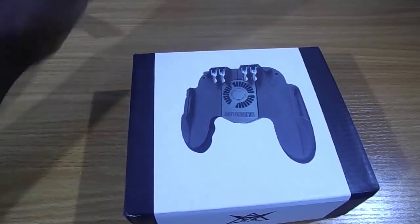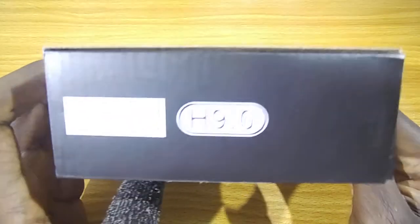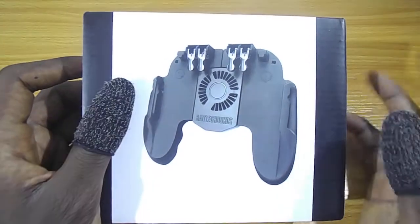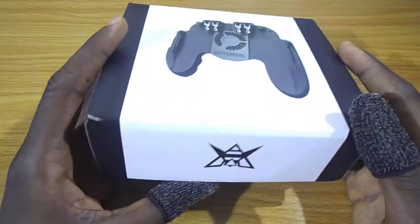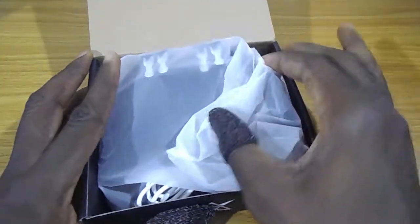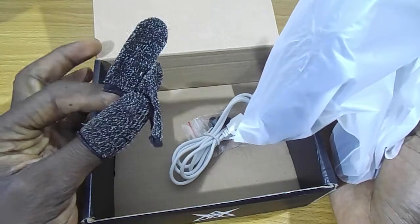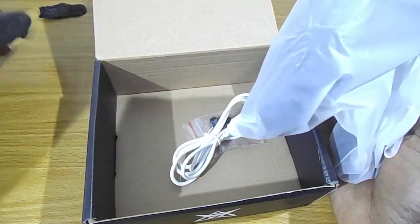Hi guys, welcome to my channel. In this video we are going to be looking at the H9 gaming pad. This one comes with four triggers, which means you'll be using six fingers. If you get one of these from my store, I am going to include a pair of thumb sleeves.